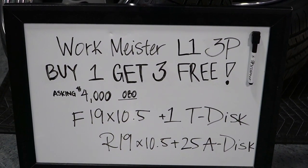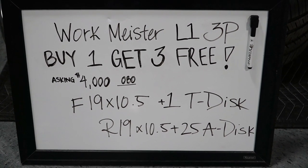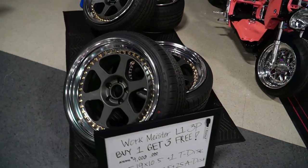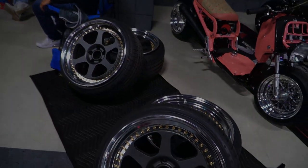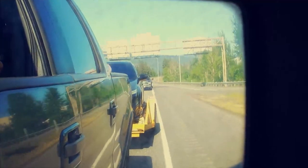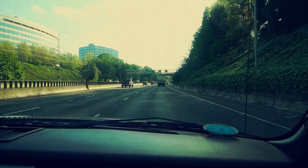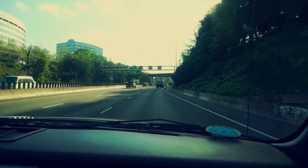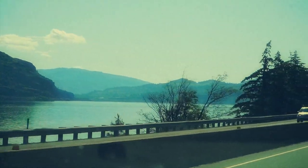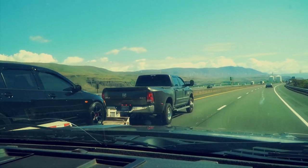WorkMeister L1 3-piece, buy one get one free, asking $4k OBO. Wheel specs — got them up for sale today at the show. Work Meister sets.